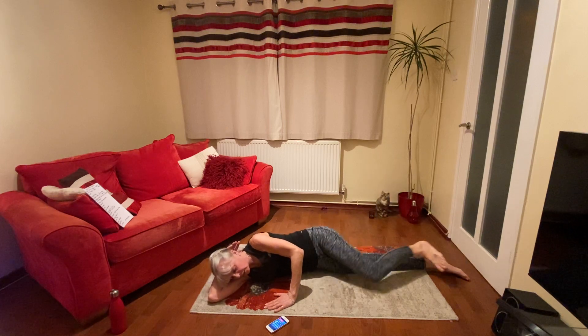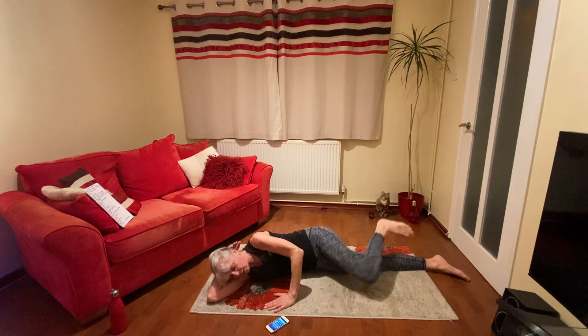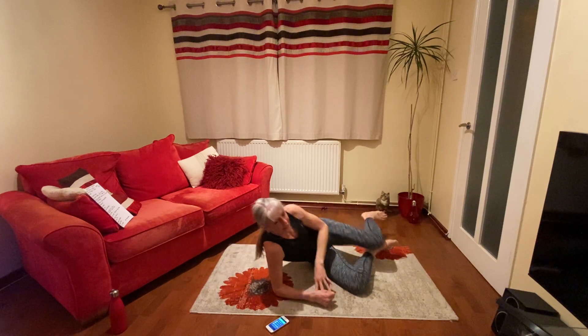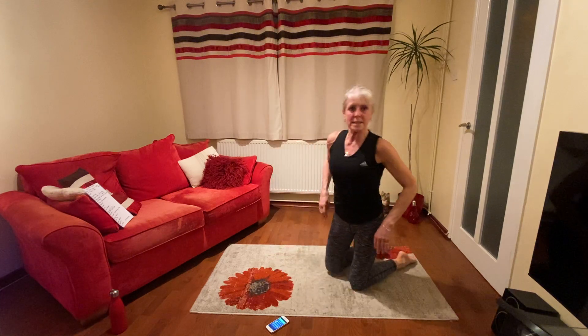10 exercises done. Excellent. Whizzing through.